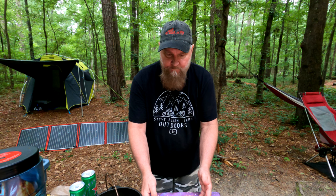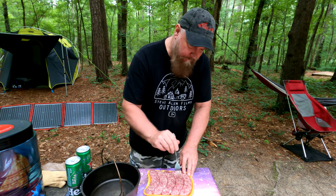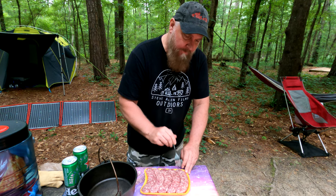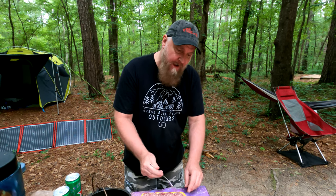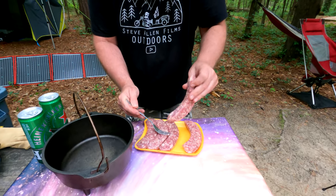What you want to do is poke holes in these to get the beer in. I know a lot of people that cook sausage never do that — they say it'll let all the juices out. But oh, these will be juicy, trust me. I've done this a time or two.